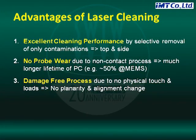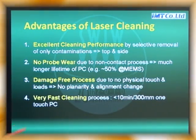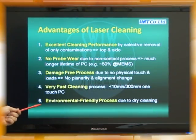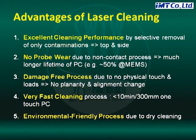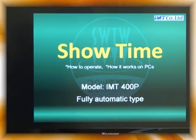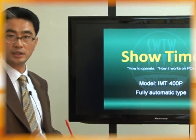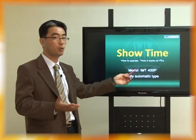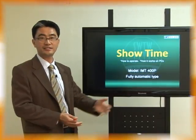Three, it is a damage-free process because laser has no physical touch or load, so there is no planarity alignment change. Four, it is very fast cleaning — we can clean in less than 10 minutes for a 300mm wafer probe. Five, it is an environmentally friendly process because laser cleaning is a dry cleaning method. From now on, in a short time, you can see how to operate our new machine and how it works on the ProbeCard. Please enjoy!